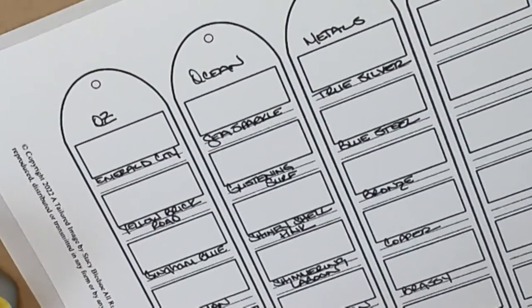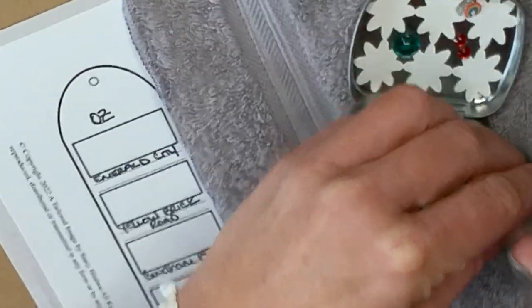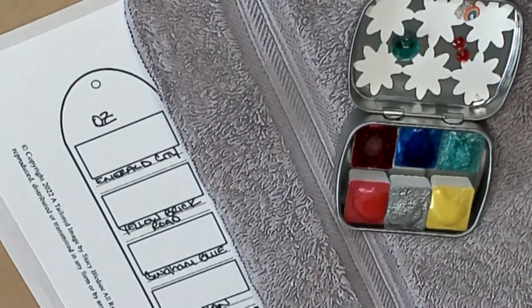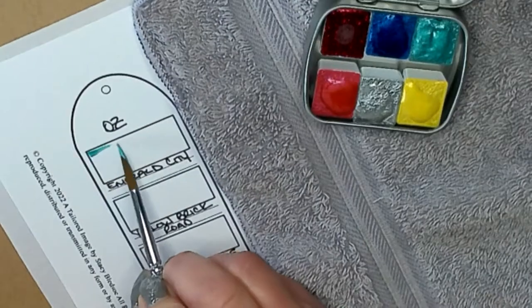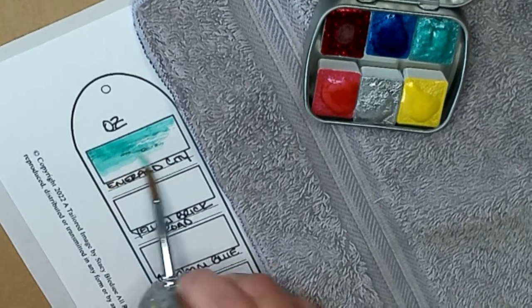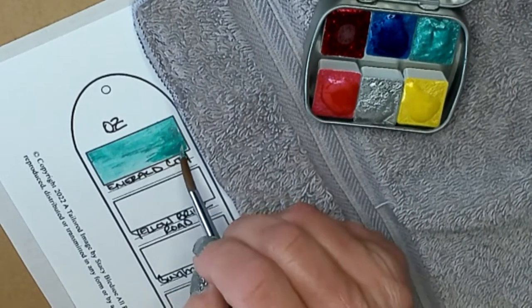Let's zoom in close and see what these colors look like. Emerald City is first — I think I want to add just a touch more water to that. Push the water around, get it nice and thick and creamy. Oh, look at that — beautiful green! It's like a foily, glittery look. See how dark it can go? And if you get a big clump, just spread it around or add a little bit of water and move it around.